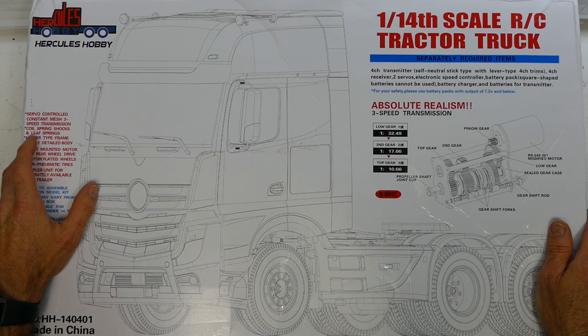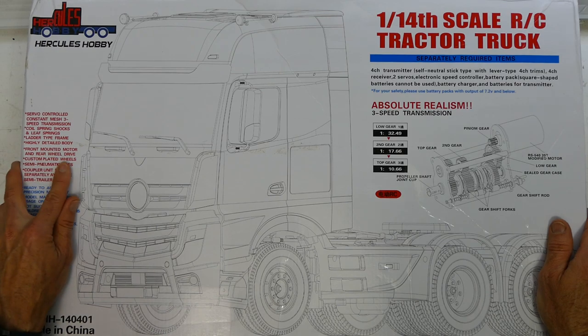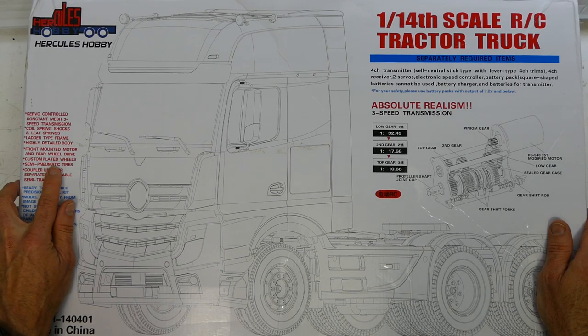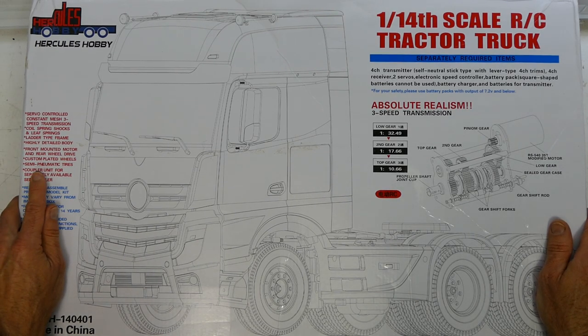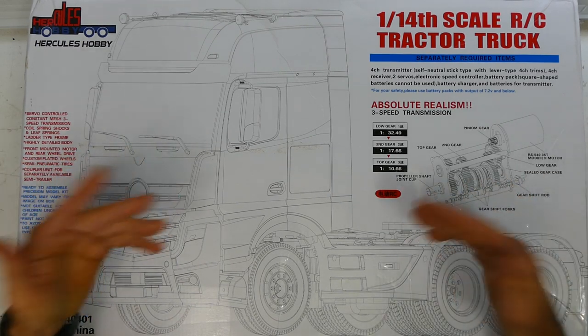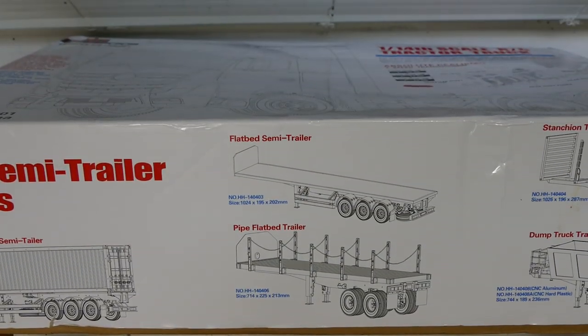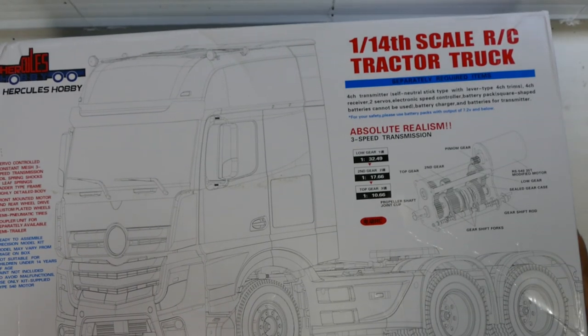Servo controlled, constant mesh, three-speed transmission, coil spring shocks, highly detailed body, front-mounted motor and rear-wheel drive, custom plated wheels — so they must be chrome — semi-pneumatic tyres, couple of units for separately available semi-trailers. So it's not all the stuff that the Tamiya kit has, but probably half the price. There's not much else on this box, so let's just get into it.